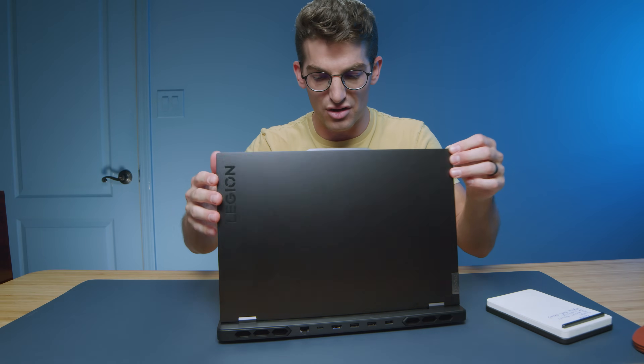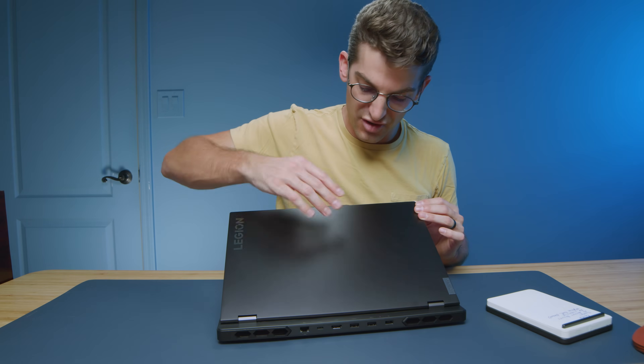Before we get into the performance benchmarks, let's shed a quick tear for the fingerprints that end up on this laptop's top cover. They're not tragic, but it's a little more than I would like. With oily fingers you get fingerprints on there relatively easily.